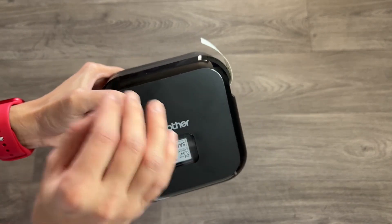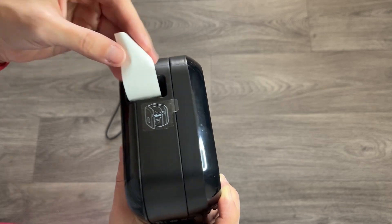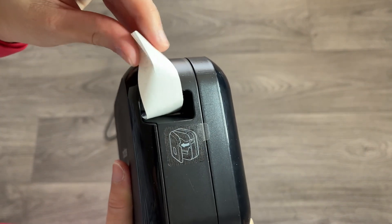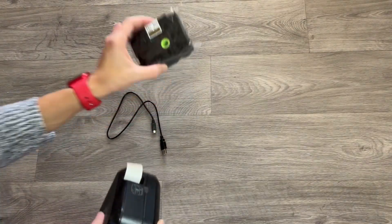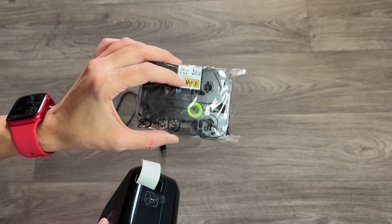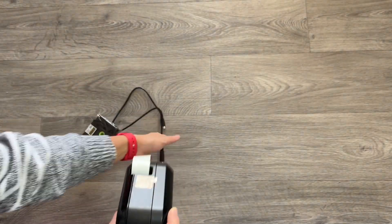It doesn't need any ink — it doesn't work with ink at all. The only thing you need to buy is the tape, which is a self-adhesive tape. It's very easy to peel: just fold it in the middle and take it out. It comes in different colors. The printer itself comes with a white one and a golden one, but you can buy refills separately in many colors.